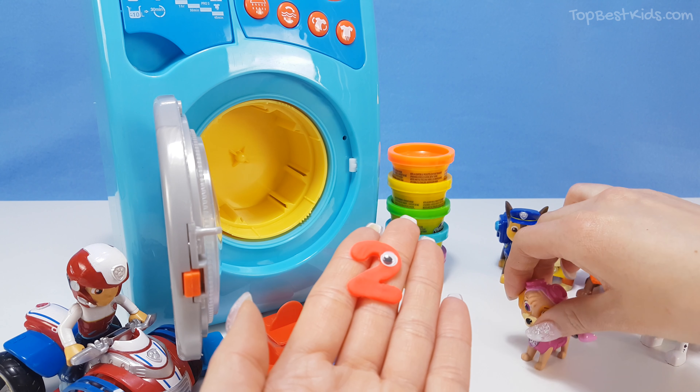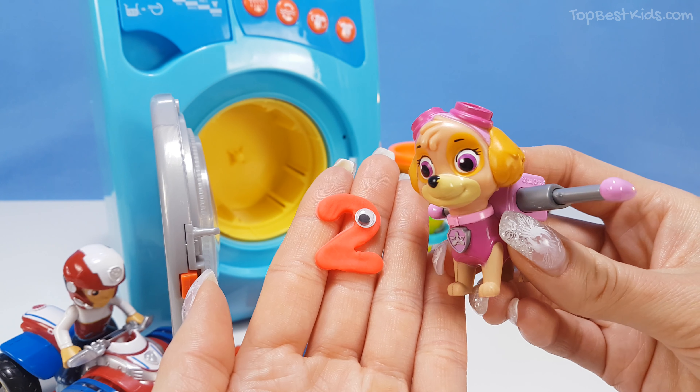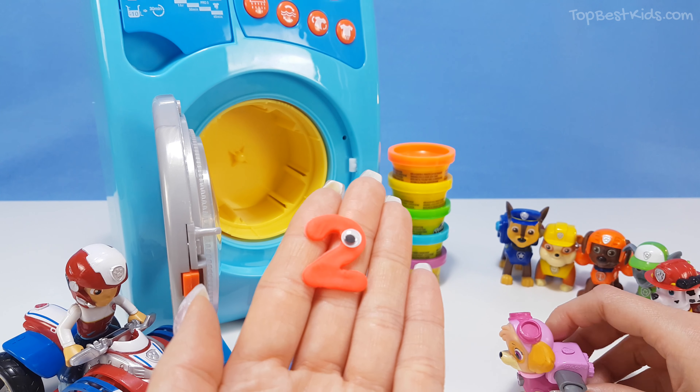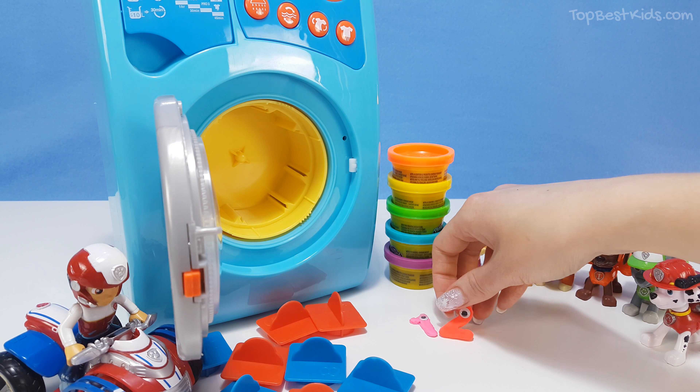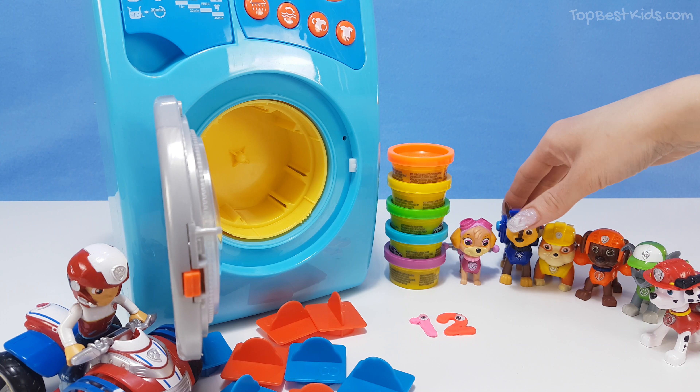Where is it, where is it? There it is! Look, the red number two. Awesome! Hello number two, red number two. Lovely red number two. Let's place it next to number one. There - one and two. Great!